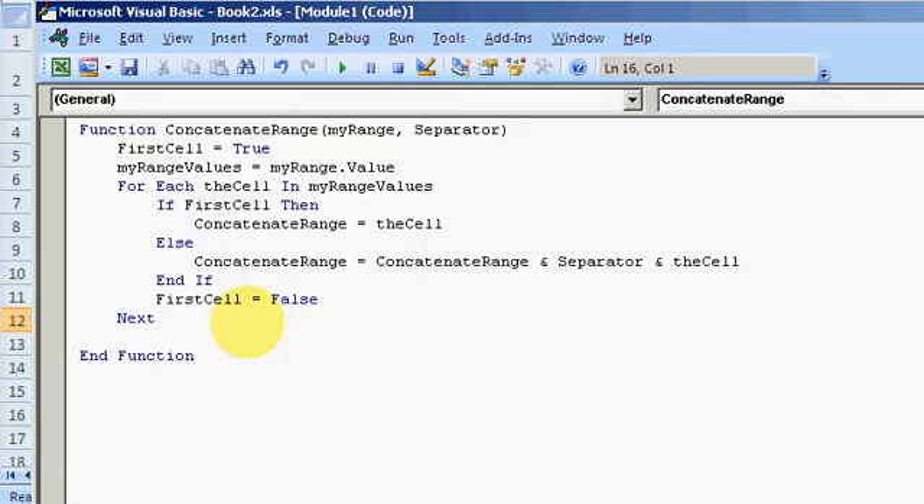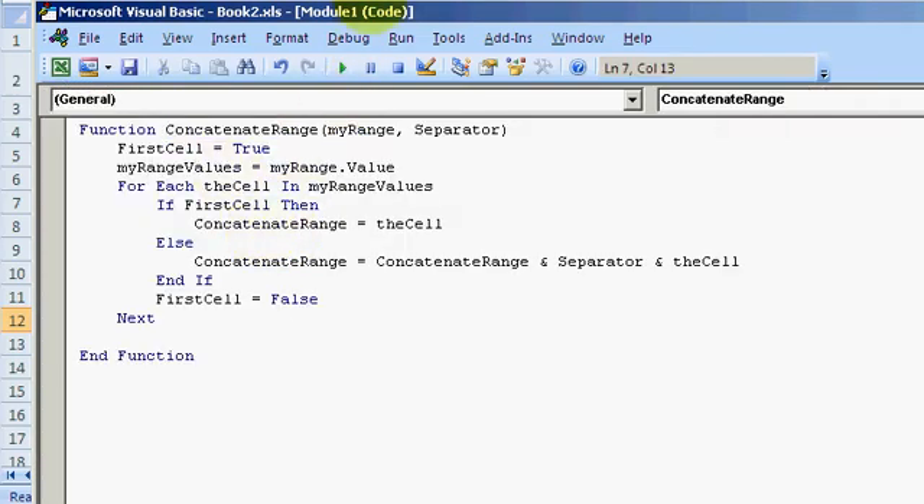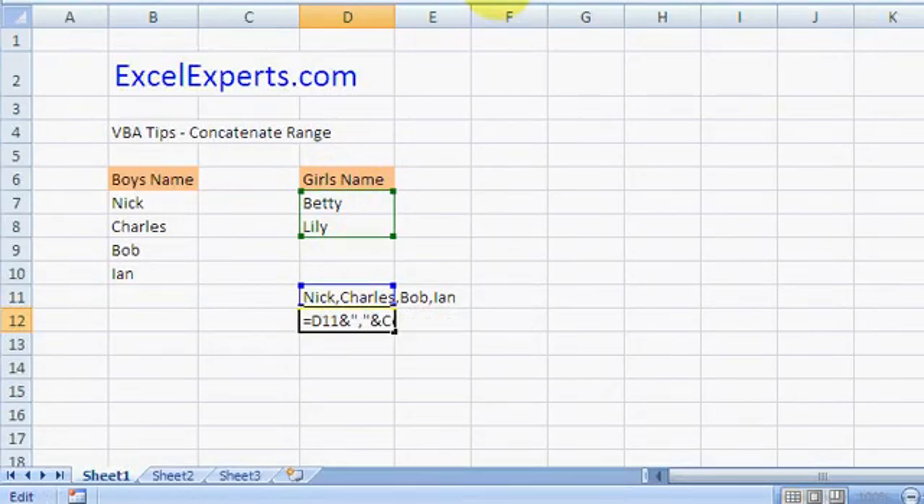Let's see how I did this. I'll go over to the VBA editor — I pressed Alt and F11. I've created a function called ConcatenateRange and put it in Module 1 of my workbook.